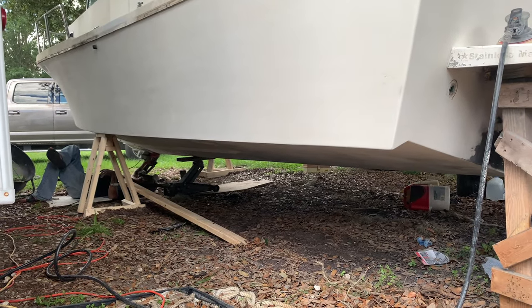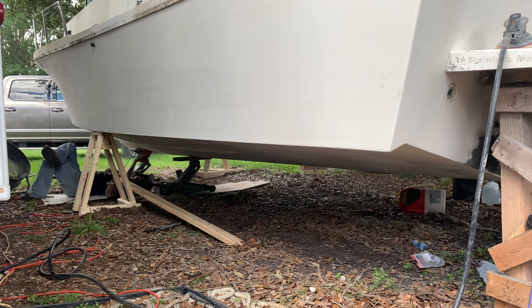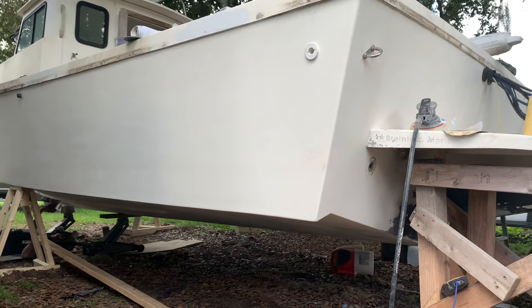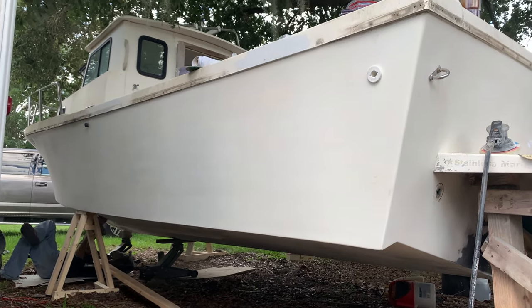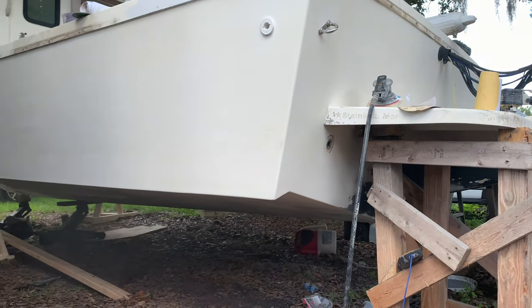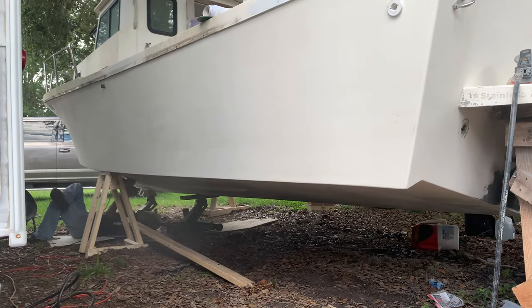I've got my neighbor over helping sand the bottom of the hull. It gets difficult with your shoulders and everything. I've been going on the top side here with 180 grit, getting the hull ready for sanding — we'll take out all of our hull fittings and then start painting once we get into 220.